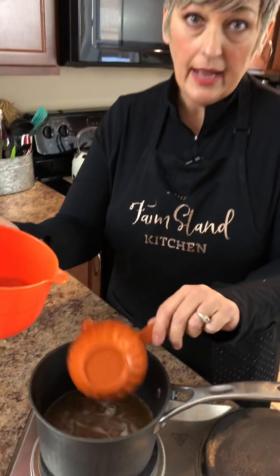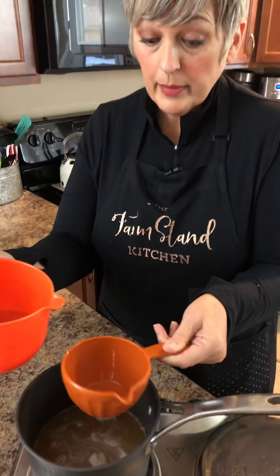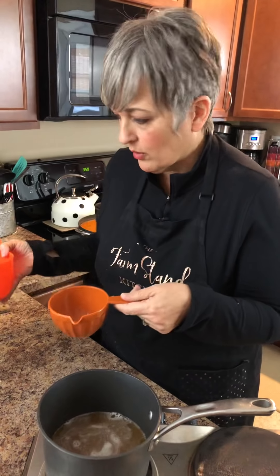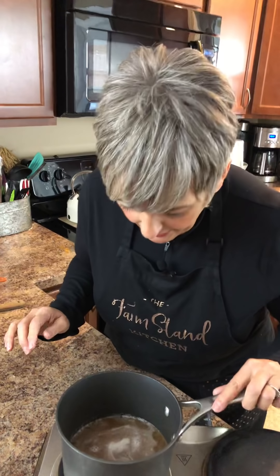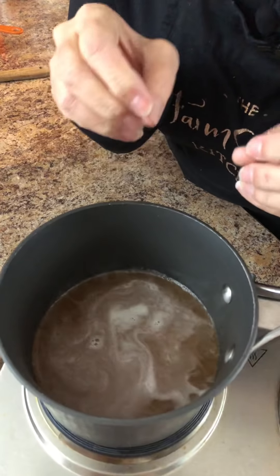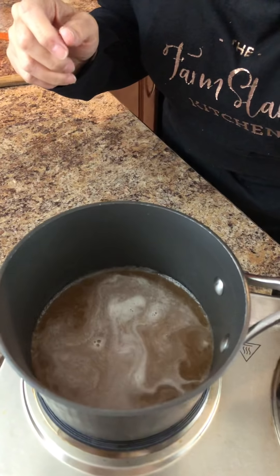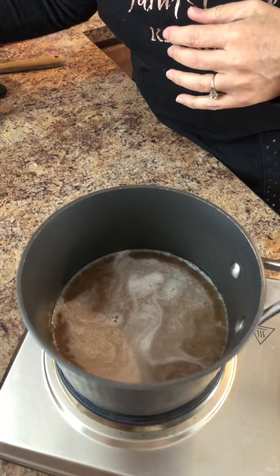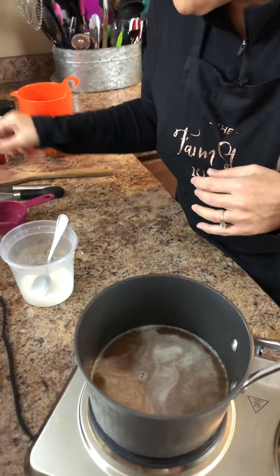Now if you need more gravy than that, all you have to do is scale it up — two cups is kind of the norm of what people do. So here we have our two cups of broth in the pan. We want to get this to a boil, so I'm going to leave that on there. We're pretty close — it's coming up. Here's our cornstarch slurry; we're going to work with that in just a little bit.